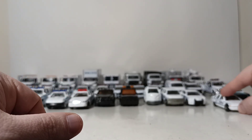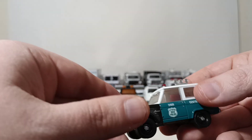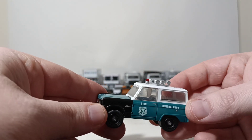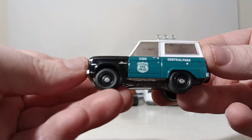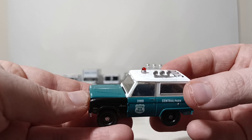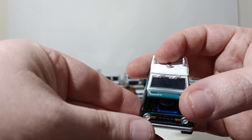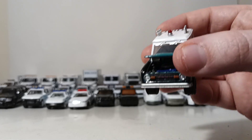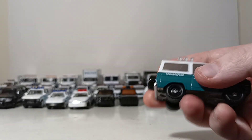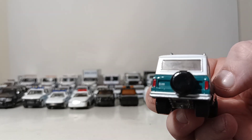Let's transition to the Greenlight vehicles. First up, this is very popular and hard to get nowadays — the Greenlight 1967 Ford Bronco in the Central Park livery. You can see the lights and the gumball light up on top. Most Greenlight vehicles, the hood does open and you can get somewhat of a look at the engine inside. There's also the spare tire on the back.